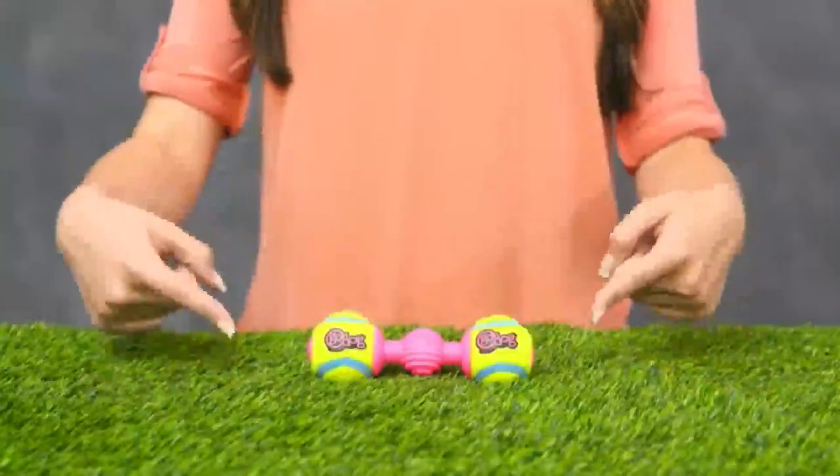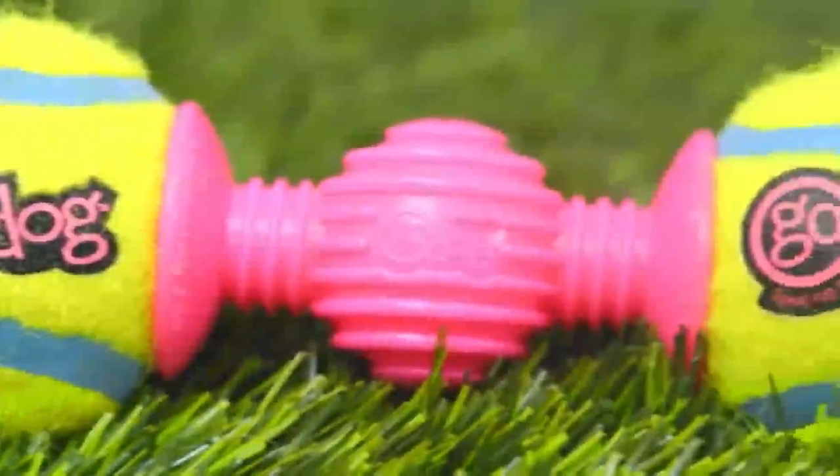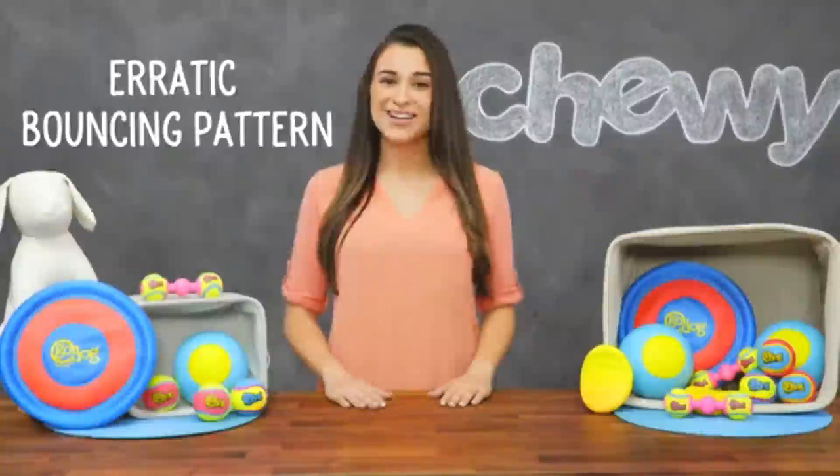What else is better than your average tennis ball? How about a ball and bone in one? The Go Dog Retrieval Go Bounce Dog Toy is made with those same TuffCore tennis balls. It has an erratic bouncing pattern that keeps your dog on his paws. And if Fido likes to get his feet wet, this toy even floats.